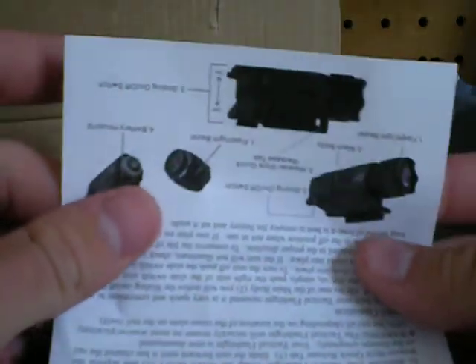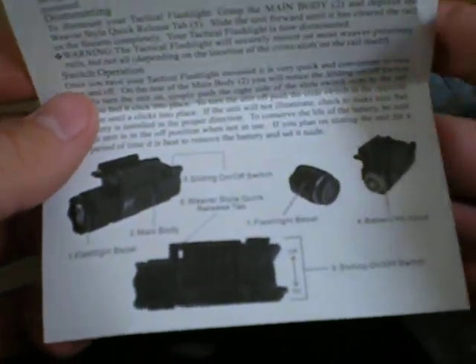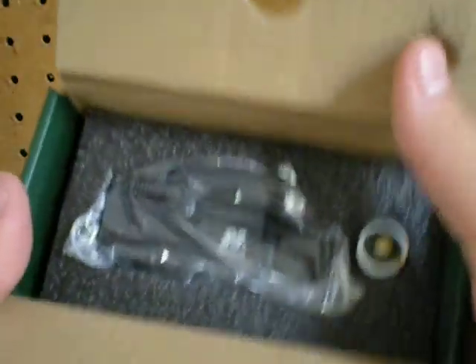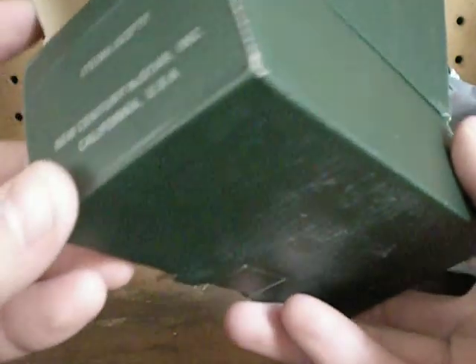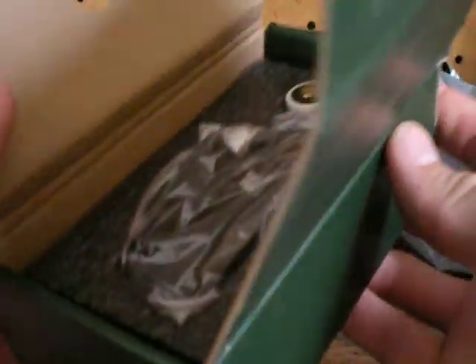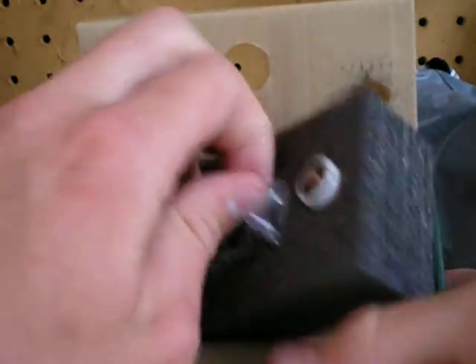Got a little instruction sheet here — real hard stuff. There's how you get it. I forget what model this is. Item AQPTF. The box is thick.